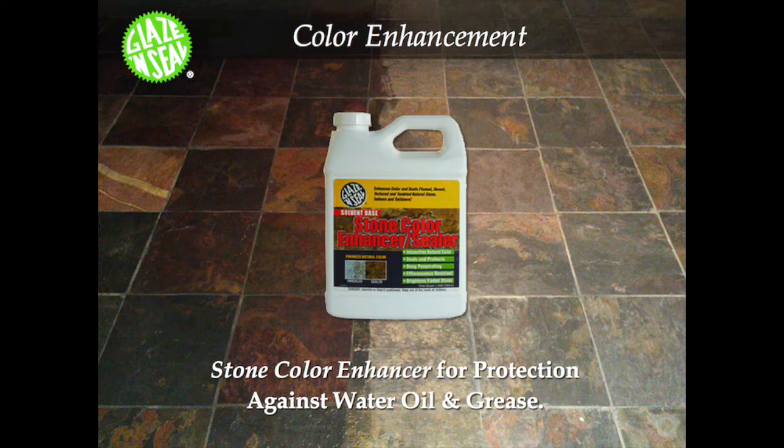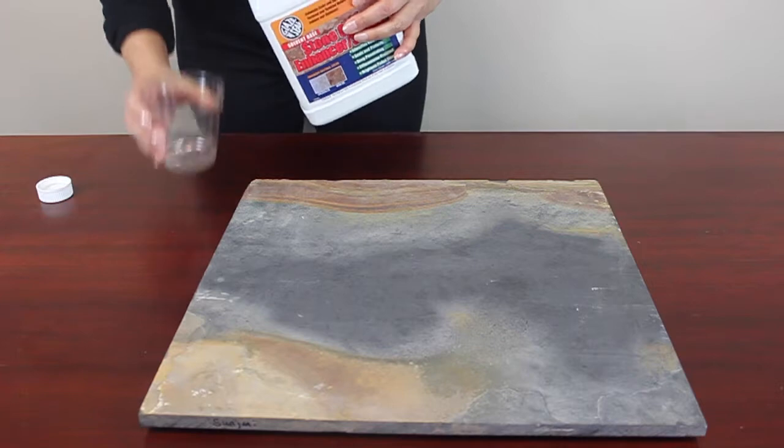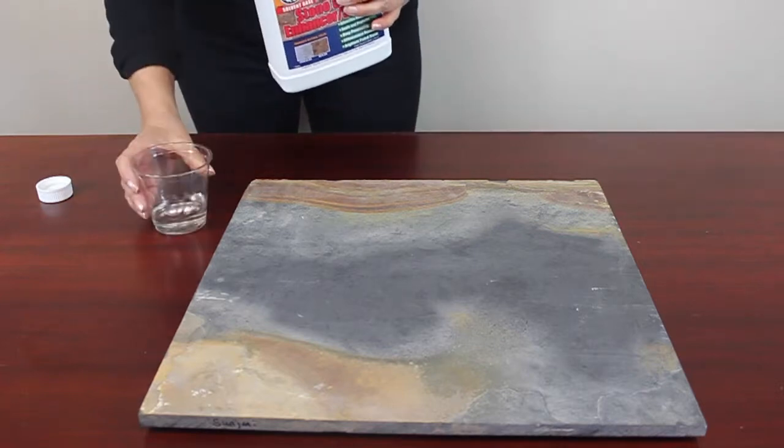To protect your marble, granite, limestone, and slate from oil, water, and stains, use Glaze and Seal Color Enhancer to seal and enhance color in one easy step.